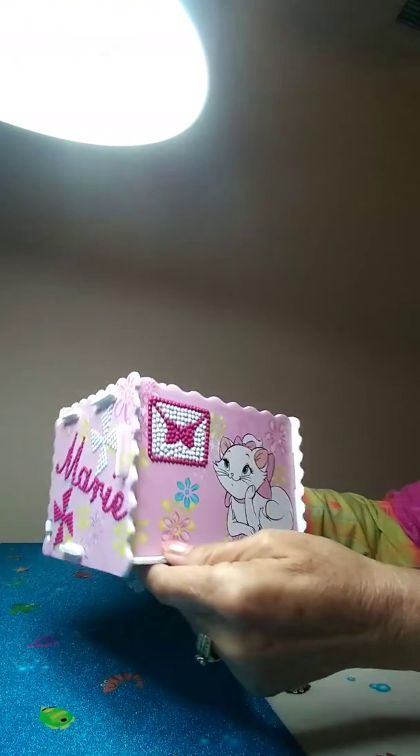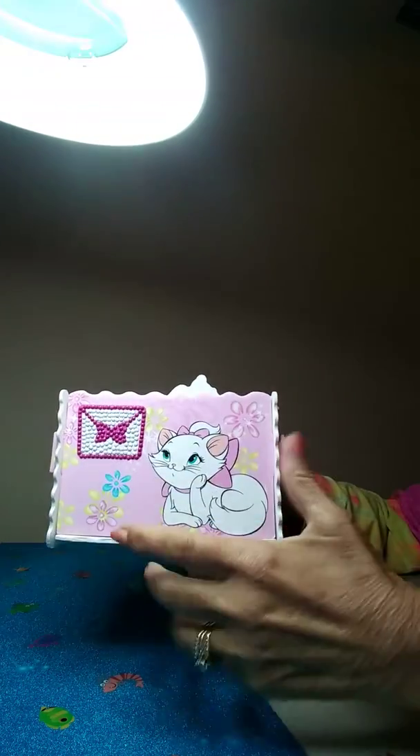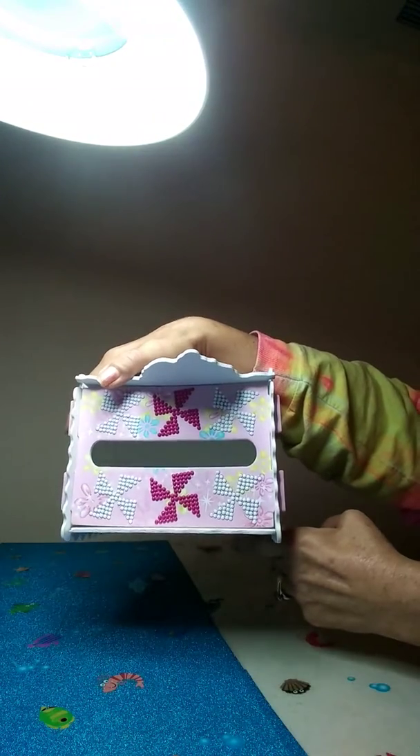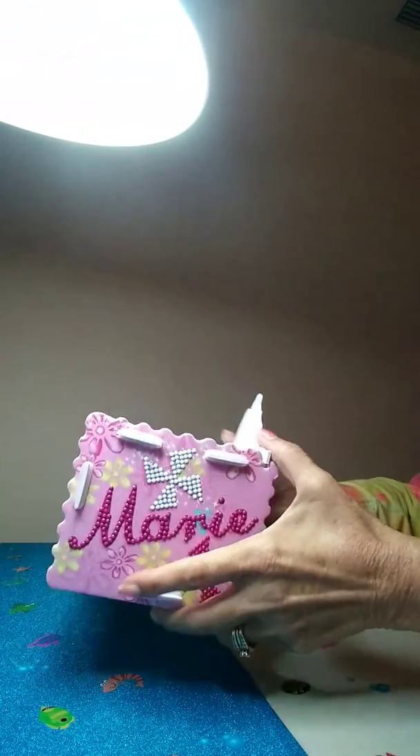That's diamond painted. And then you diamond paint the sides. And then it says her name on the other end. And then this is the top where you put the tissues. So it is definitely cute.